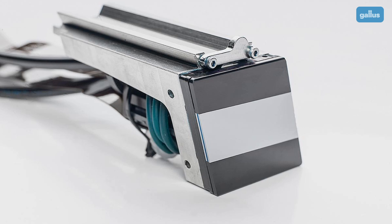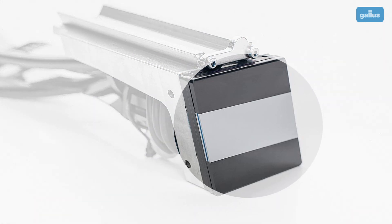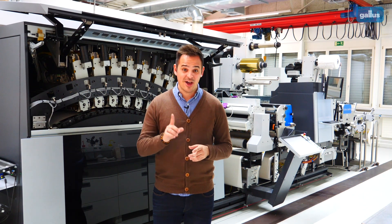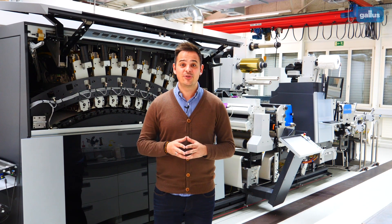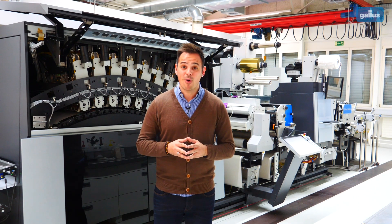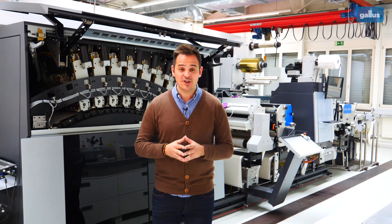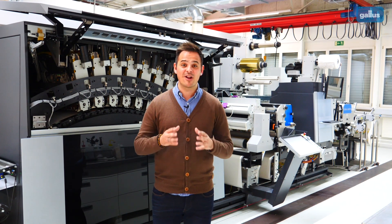Here you can see a printhead like the ones we used in the Gallus label fire. On this shiny surface you find the nozzles from which the ink is jetted. This surface is not solid — there are more than 2000 nozzles on this small area, which allow us to print a high resolution of 1200 by 1200 dpi.